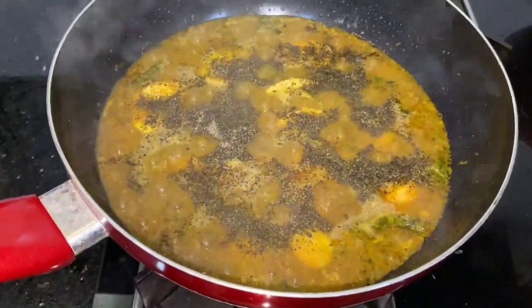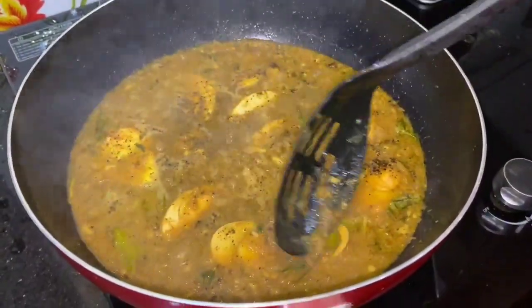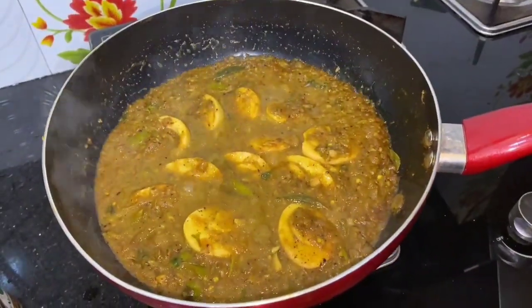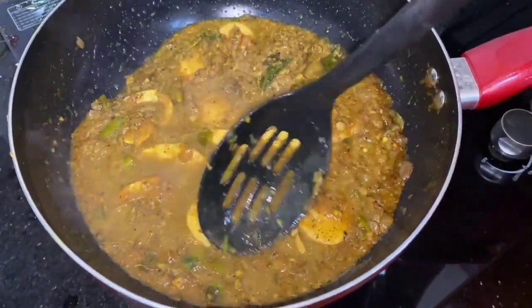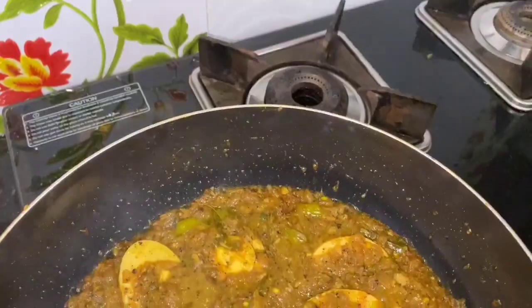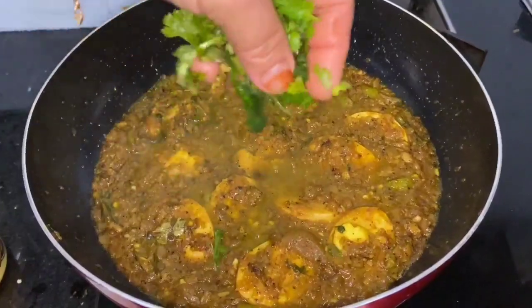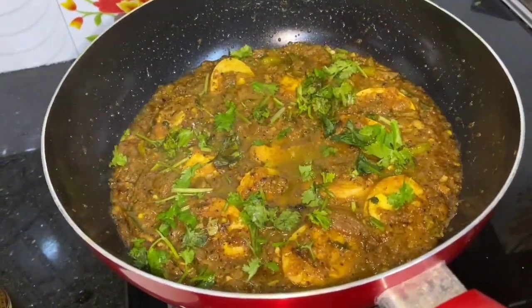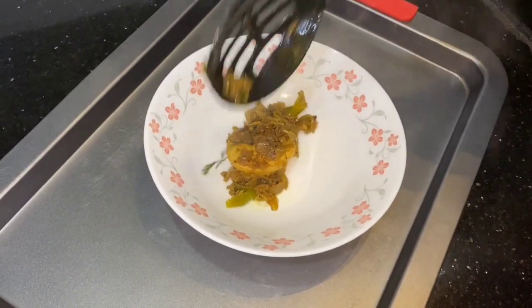Add pepper. Add 1 tsp of ghee, 1 tsp of masala, and a little bit of gravy.